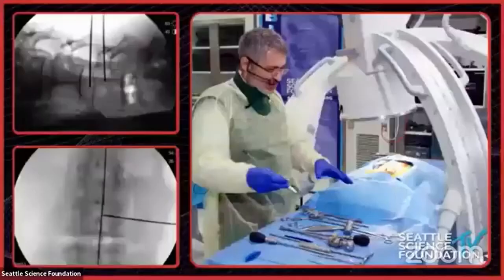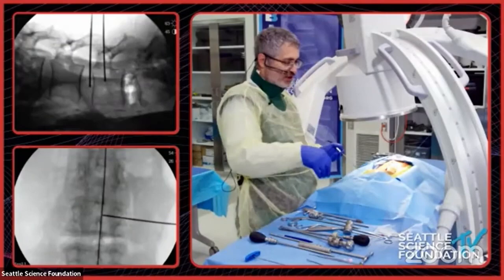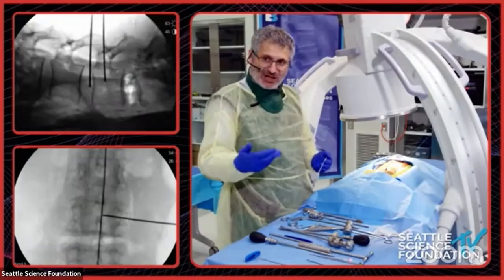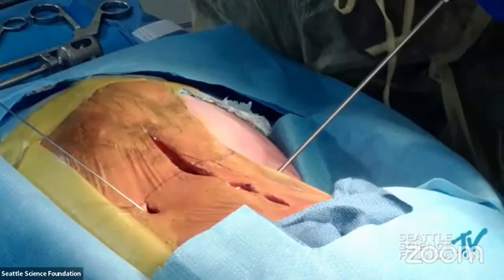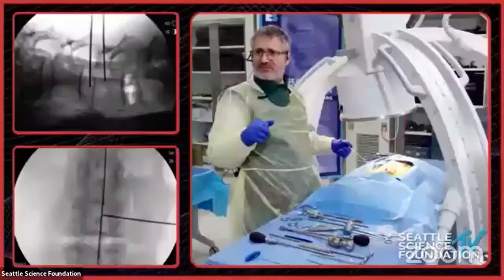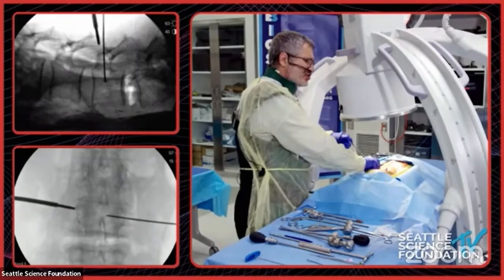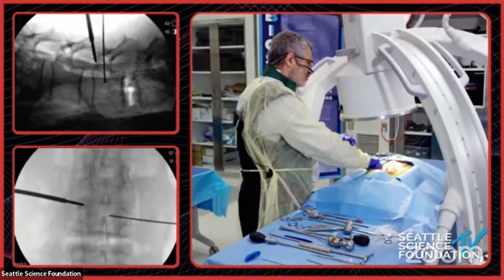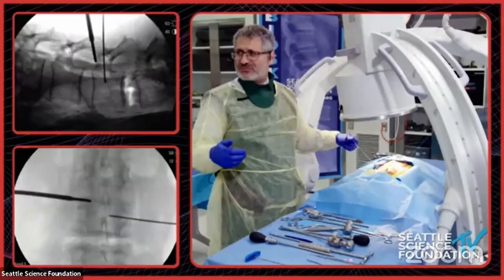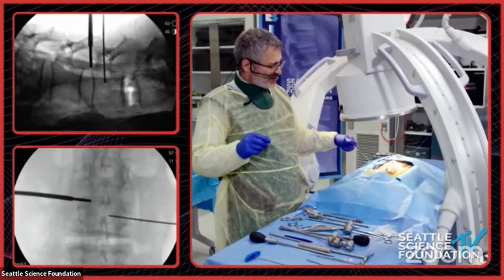The next step is the neuromonitoring probe. We have electrodes in the leg, and we stimulate at 3 milliamp. I'm talking to my neuromonitoring person, and obviously the patient is not paralyzed. We make sure that you have four twitches before we start. We go at 45 degrees. This is a very skinny patient — most of my patients are about three times this size. I'm hitting the pedicle of the level below, and while I'm stimulating, I run it down the pedicle.